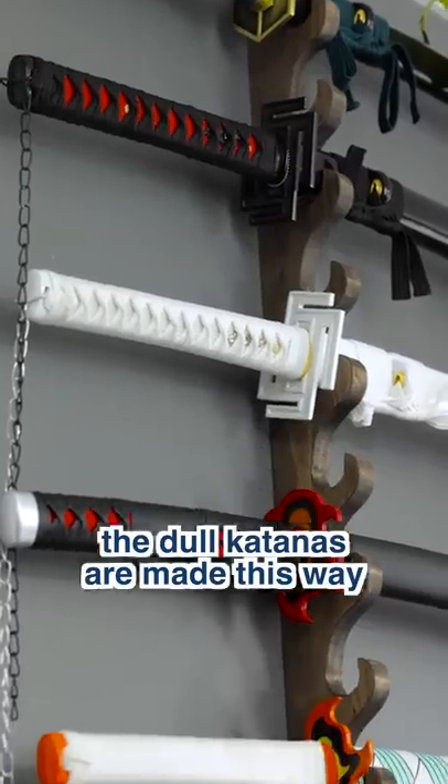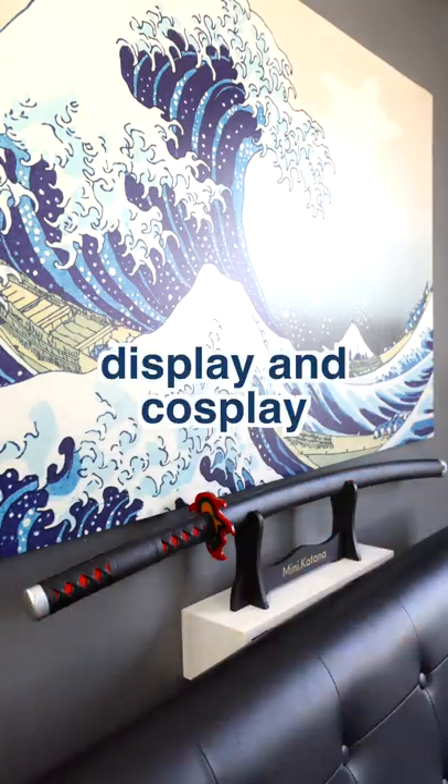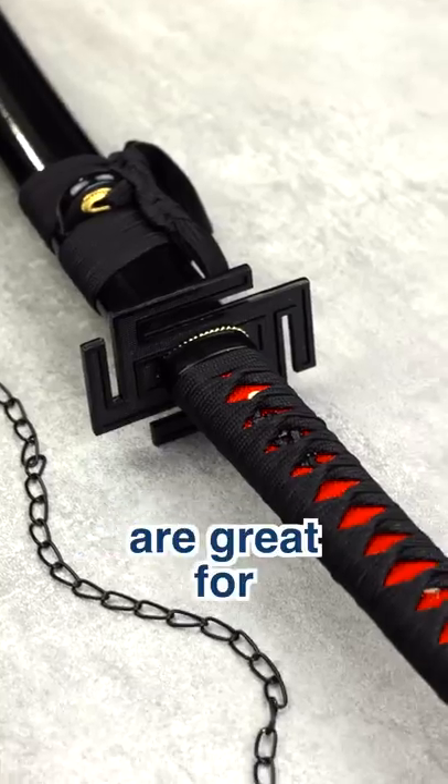The dull katanas are made this way to make them more affordable, since they are mainly for display and cosplay, while the sharp katanas are great for light cutting.